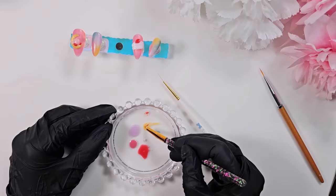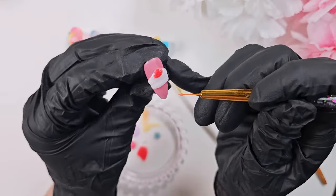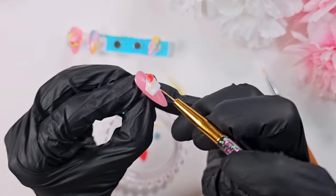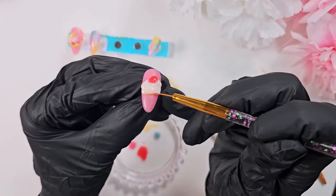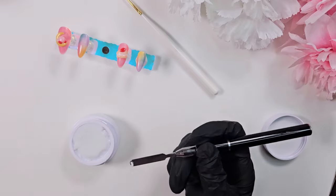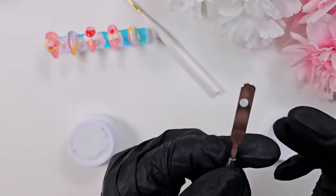Now I'm mixing together the red and yellow to get more of a peachy color for the cake slice. In hindsight the color might be a little too flesh-toned — it is very skin-colored — but I think with the strawberry and the frosting it ends up looking okay. It does just look slightly unnerving right now.